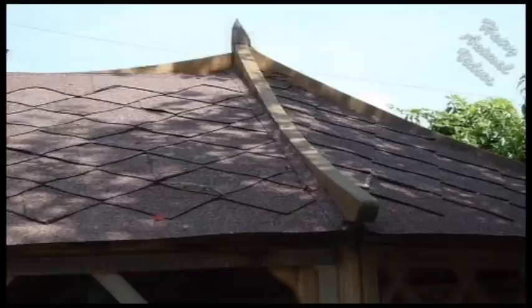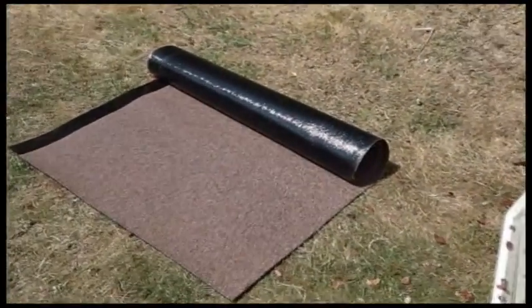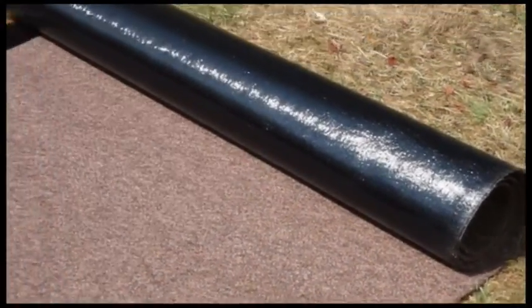I started off with eight meter by one meter rolls of torch-on roofing felt from an eBay supplier in Milton Keynes. These rolls had minor defects, so were somewhat cheaper than normal but still perfectly adequate.